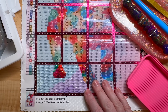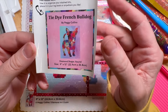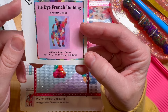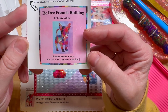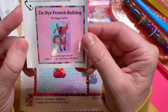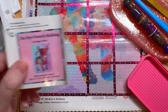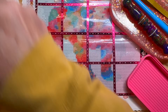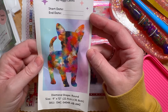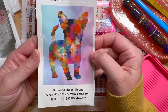I'm working on a Diamond Art Club piece I got from Amazon — it's the tie-dye French bulldog. I do have a Frenchie, so I had to get it. It's a round drill, 9 by 12 inches, or 22.9 by 30.8 centimeters. Super cute, it has all the colors — there's some confetti within the dog which I love. It's small but has a lot to it. I just started yesterday and I've already done two squares. Let me show you the bigger sticker — look at all the colors, and you can definitely tell it's a French bulldog.